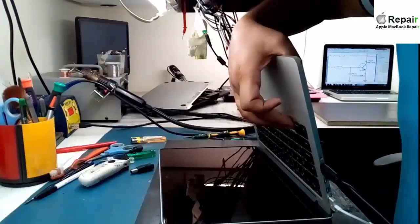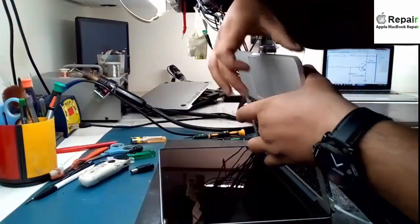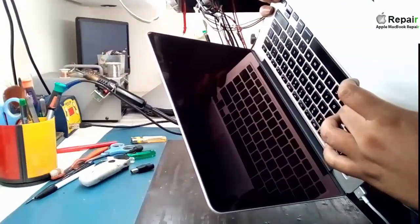My name is Nasir and today I'll show you how you have to break the password from any Apple motherboard. This is the iCloud lock — you press the option button continuously and it should go into the BIOS settings.